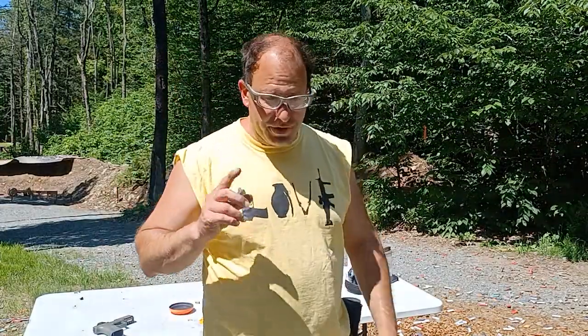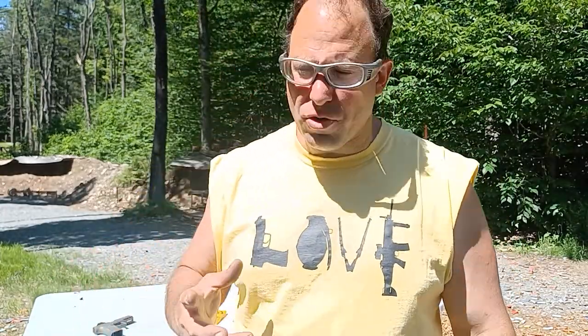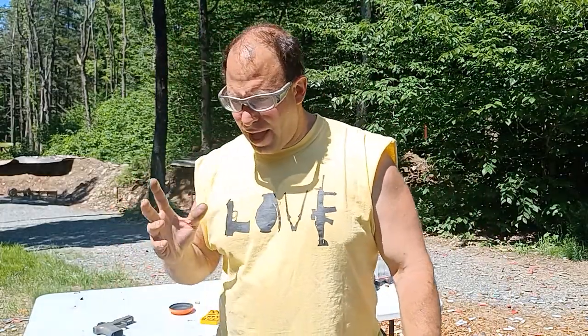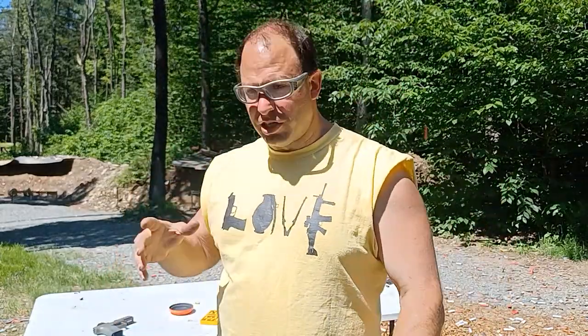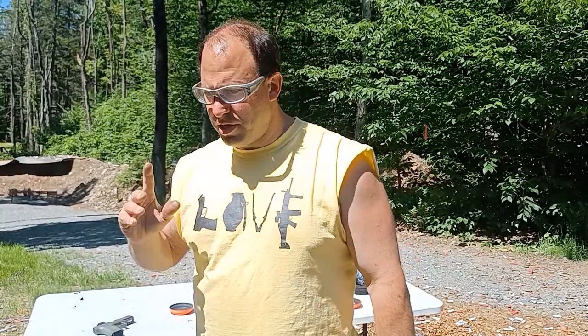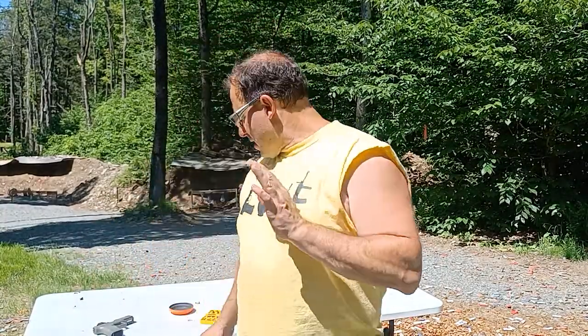Hello everyone, welcome back. Today I want to do a video on the reassembly of the Smith and Wesson Shield EZ. The reassembly is a bit of a nightmare on this gun. I don't own this gun, I would never think to buy one — it's a terrible gun, I don't recommend it. You're going to see throughout the course of this video why, but the reassembly part in particular is a pain in the neck.